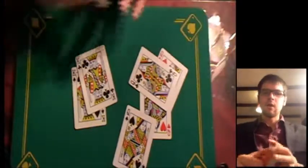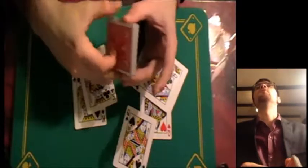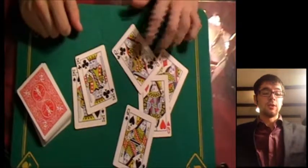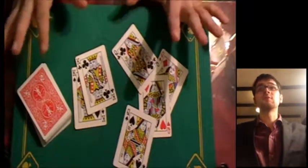Okay, so Twisted Sisters. It's a nice little trick to open up a routine. From this trick, you maybe want to go into something like a four queen or a four ace routine. And it also works very nicely as a standalone trick. It's not quite as impromptu as I perhaps made it look just there, so I'm going to go through the setup of the trick now.